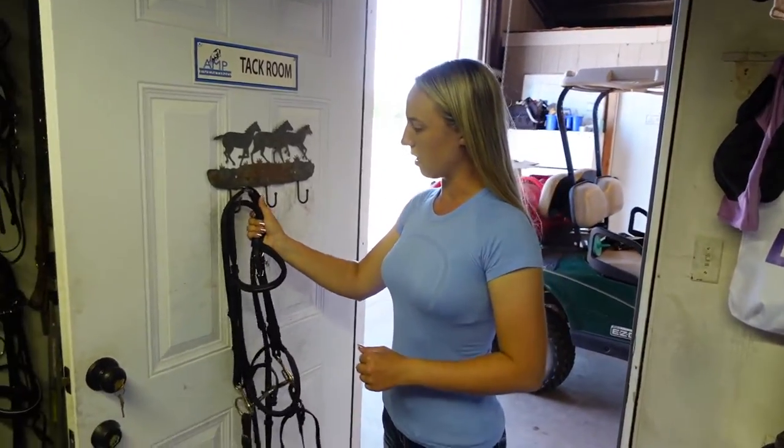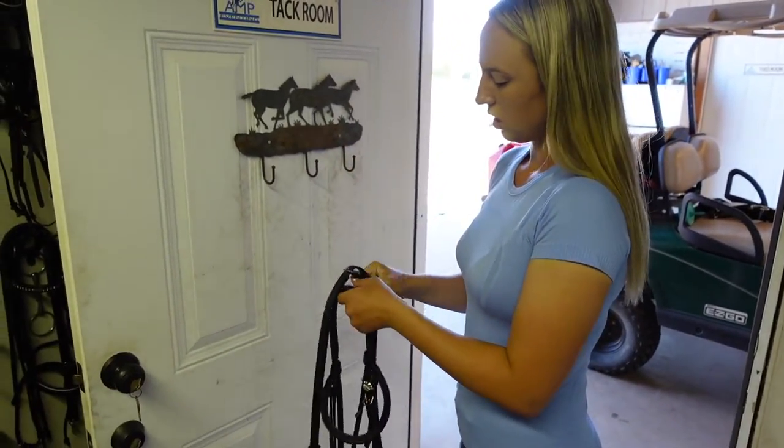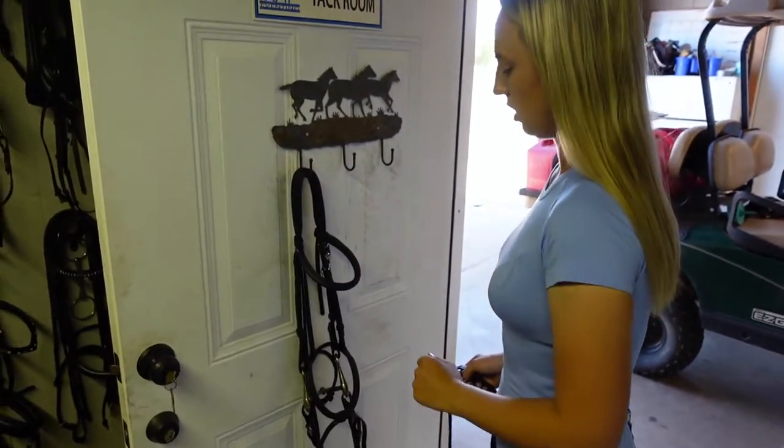So let's get to wrapping this bridle. The first thing you're going to do is take your bridle off the hook, grab your reins, and then put the bridle back on the hook.